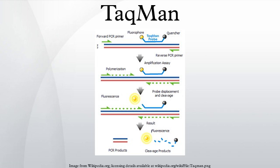Hence, fluorescence detected in the quantitative PCR thermal cycler is directly proportional to the fluorophore released and the amount of DNA template present in the PCR.